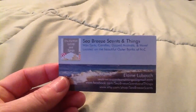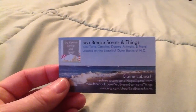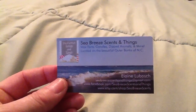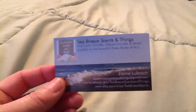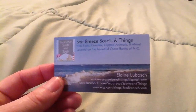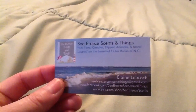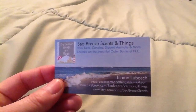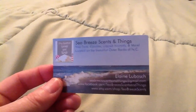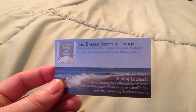This is Sea Breeze Scents and Things. I've purchased many times from Elaine. She is the sweetest darn gal you'll ever meet. As you can see, she has listed her email, her Facebook page, and her Etsy shop. So go there and check her out. She often has specials and does all kinds of stuff.